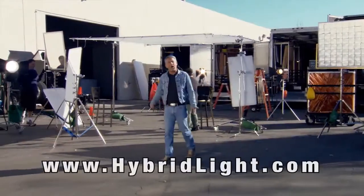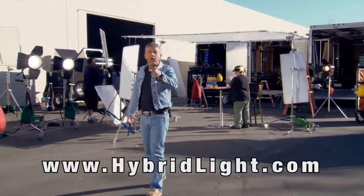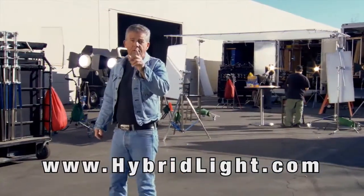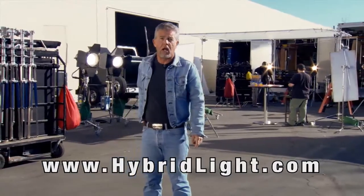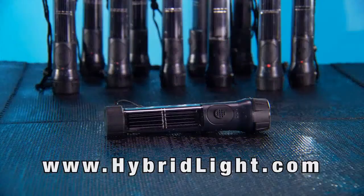Hi, I'm Bernie. I own Bernie's Grip and Lighting. I'm going to tell you about a product that can save you money, can save the earth, and may very well someday save your life. It's the hybrid solar flashlight. Let me tell you about it.